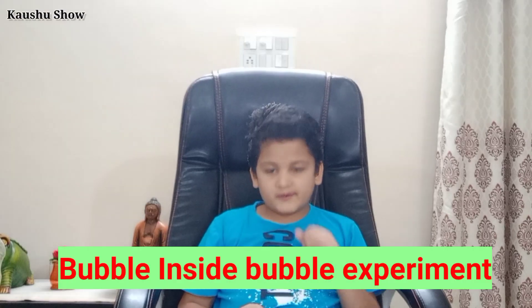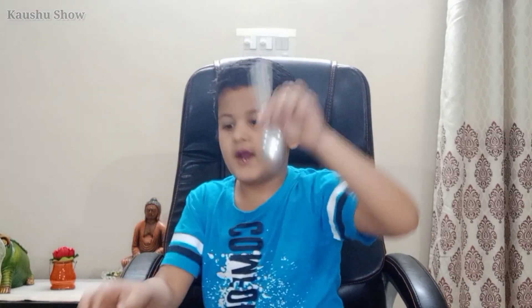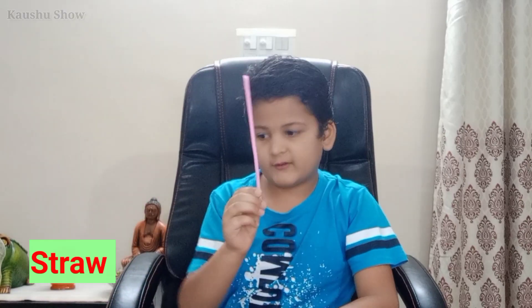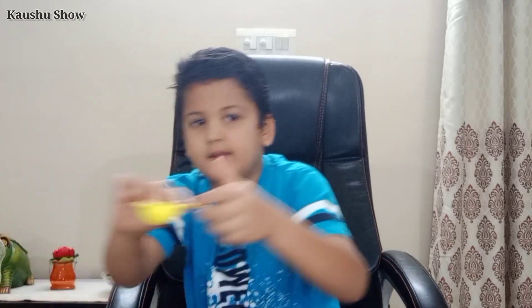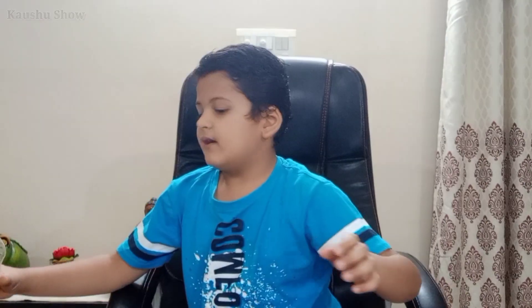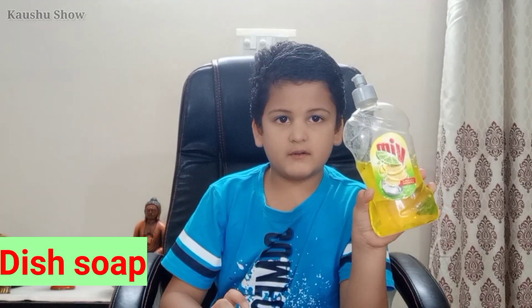Hey friends, how are you? Today I am going to do a bubble inside bubble experiment. For that we need a spoon, a straw, 200 milliliters of water, sugar, and two spoons of washing soap.